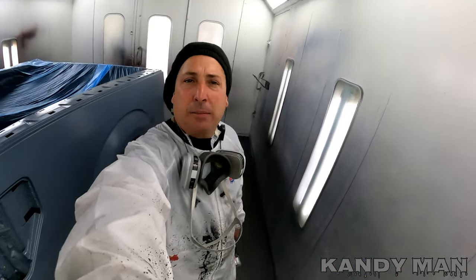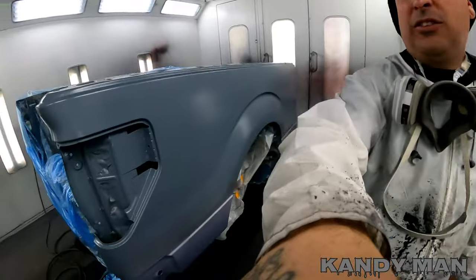I went ahead and did a back-to-back coat, so when that dries we'll tape it up — I don't have to worry about mottling or anything down low. Let's let it flash and we'll start masking it up.